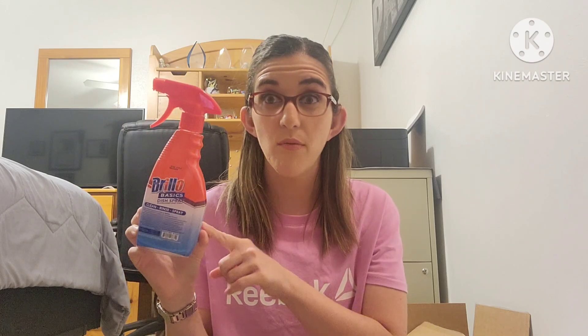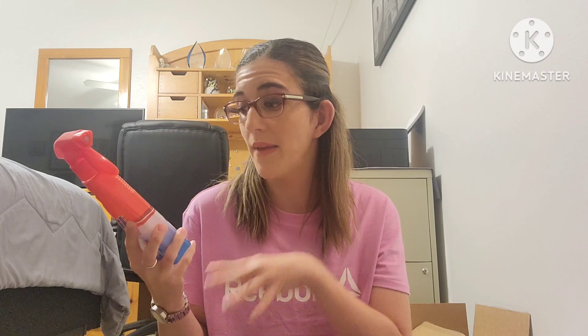The next thing I have here is the Gorilla Basic dish spray. I found this at the Dollar Tree and I've repurchased it before — I love it. I spray it on the dishes, leave it for about a minute, and it makes cleaning so much easier. I'm going to pick it up again; I love the spray on it and it works really well.